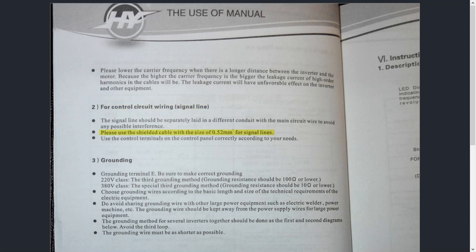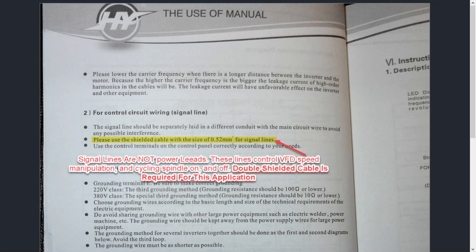The manual says: "Please use the shielded cable with the size of 0.52 square millimeters for signal lines." Now, that's 24-gauge wire — very, very thin wire. Keep in mind they're talking about signal lines. Signal lines are not power leads. When I say power leads, I'm talking about what's powering the inverter — the VFD. So if the VFD input is 110 or 220 volts, you want to make sure the minimum gauge wire you're using is 16 gauge. You do not want to go smaller than that. I've had guys request 18 gauge, even 20 gauge — we don't want to do that. 16 gauge is the proper gauge for your inverter.